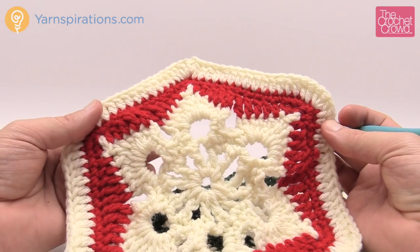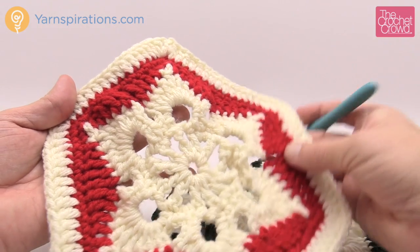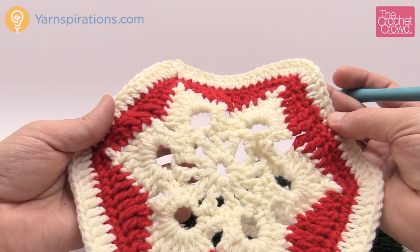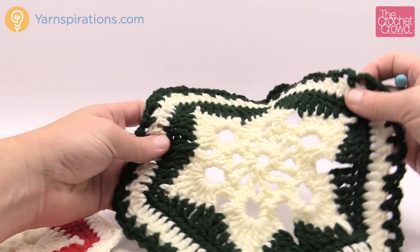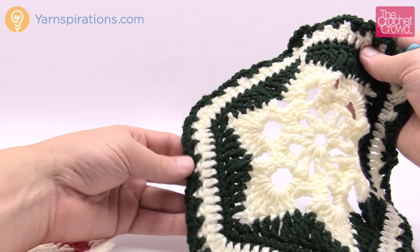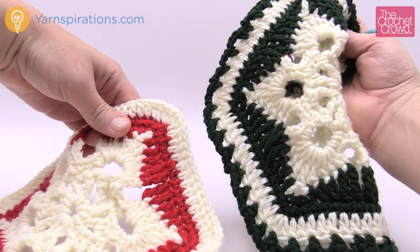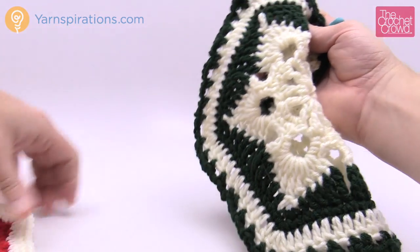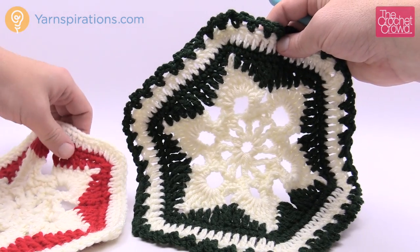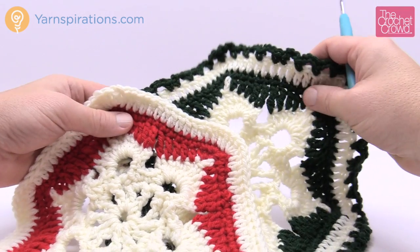I strongly recommend you do all of the motifs up until you get to the final border edge, so you'll have them all stacked up like a deck of cards. Then you want to start doing the finalizing border. The very first one will have the final border added to it, and then the next ones that join will create the joining on the opposite side. So we have to have one completely done first, and all the rest will then start joining to the neighbors. There's detailed information available about that on my website as well.